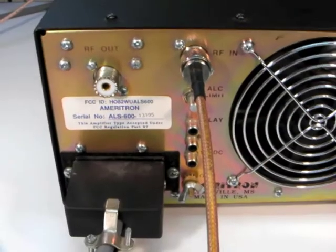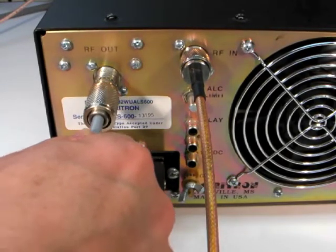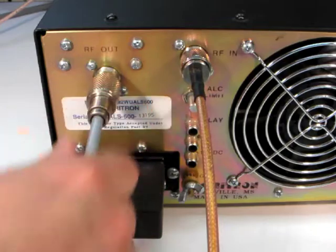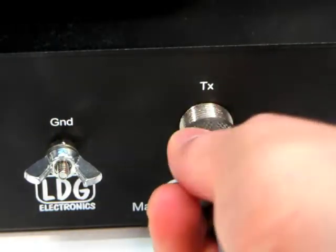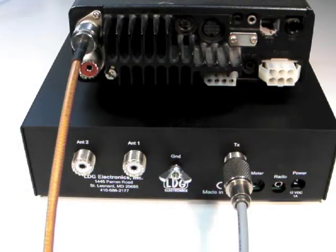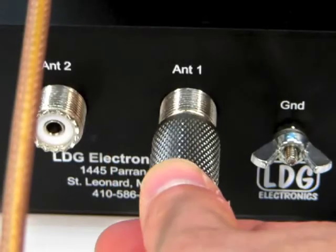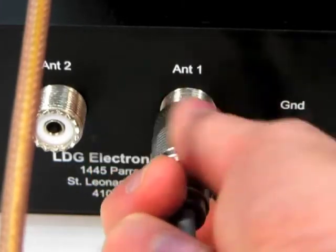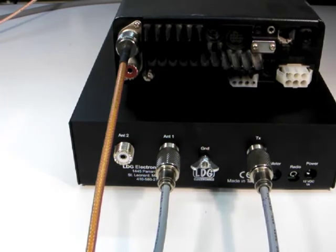Next, connect a coaxial cable from the RF output jack on the amplifier to the TX jack on the rear of the AT600PRO2. Connect your primary antenna's coax feed line to the Antenna 1 jack on the back of the AT600PRO2. If you have a second antenna, you may connect its feed line coax to the Antenna 2 jack.